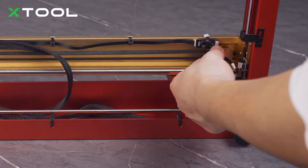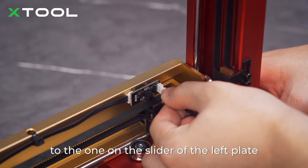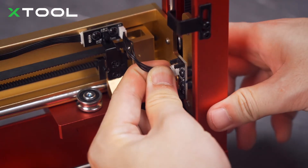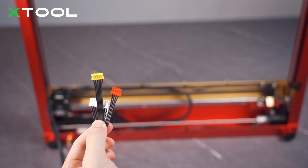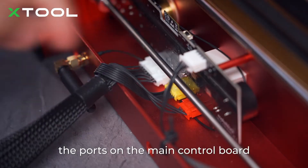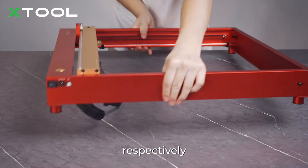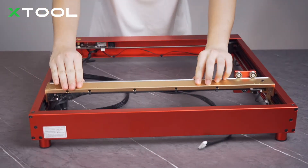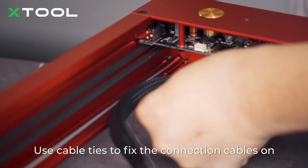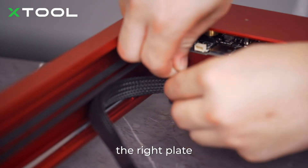Connect the limit switch component on the middle plate to the one on the slider of the left plate. Insert the connectors of the laser module, motor, and limit switch connection cables into the ports on the main control board, respectively. Use cable ties to fix the connection cables on the right plate.